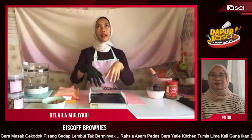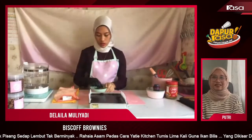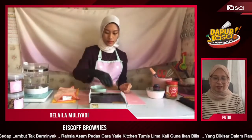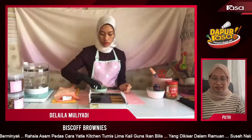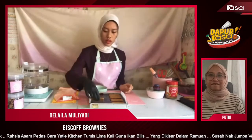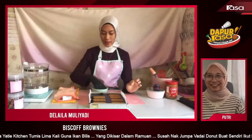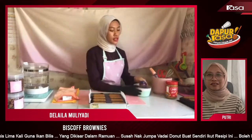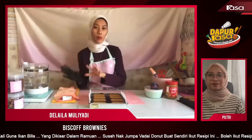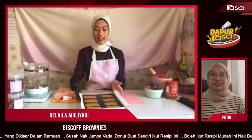Brownies kita dah ada, kita letak Biscoff dia pula. So maknanya tak semestinya apa pekerjaan kita sekarang, kita tak boleh buat sebagai duit sampingan. Kalau macam Biscoff brownies ni berapa ringgit dijual? So Didi akan jual 60, sebab biskut kita pakai tu. Selalunya standard tak berlima puluh, ini 60 — sesuai lah dengan harga biskut tu pun kan.